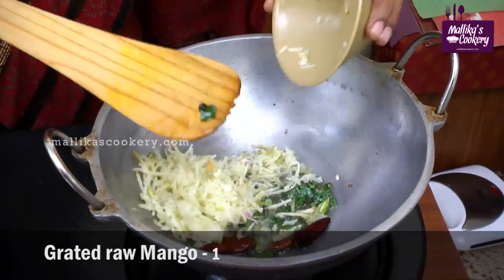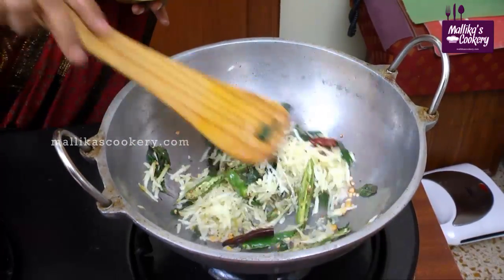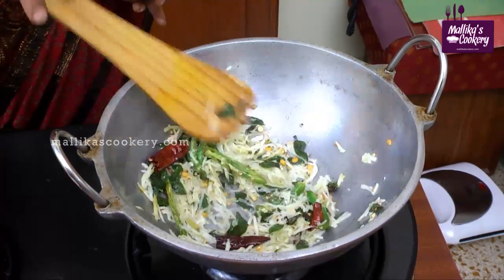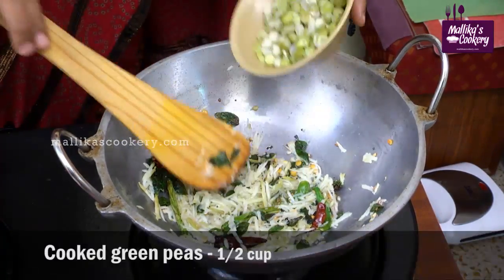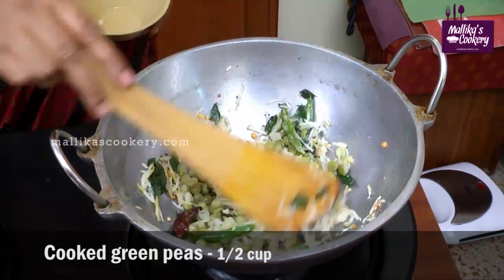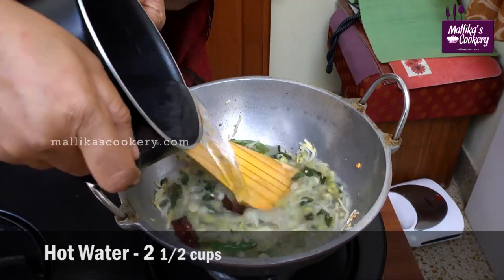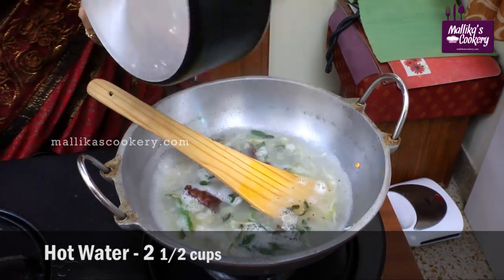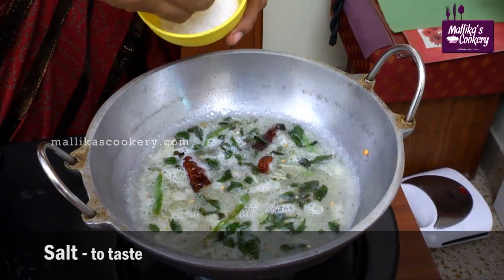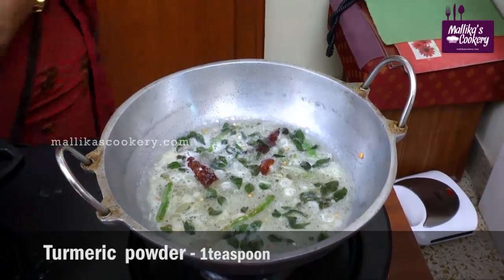Add grated mango and fry for 1 or 2 minutes. Don't fry for a longer period. Add cooked peas — either fresh peas or dry peas, whichever you have you can add. Add 2 and a half cups of water. For 1 cup, generally we use 1 teaspoon of salt. Add turmeric powder.